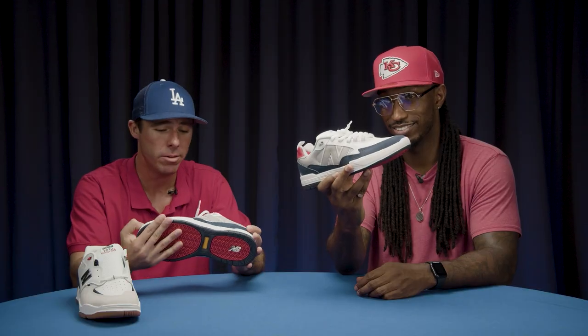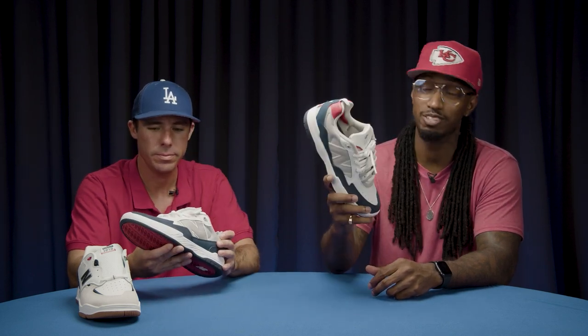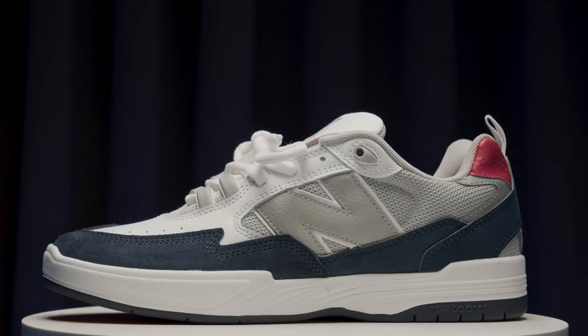So you guys, go get a chance to check out the shoe — it's banging, we totally back it and we love it, it looks fresh. Go check it out. The 808 is out now, new colorways are coming soon. Shout out Tiago, shout out New Balance. If you haven't gotten a chance to get your eyes on them, get your hands on them, and get your feet in them — I highly recommend it. Go to New Balance.